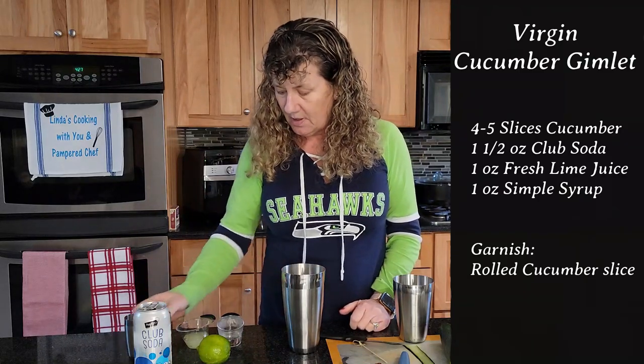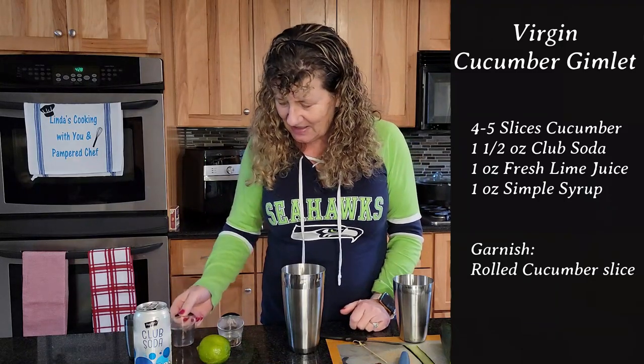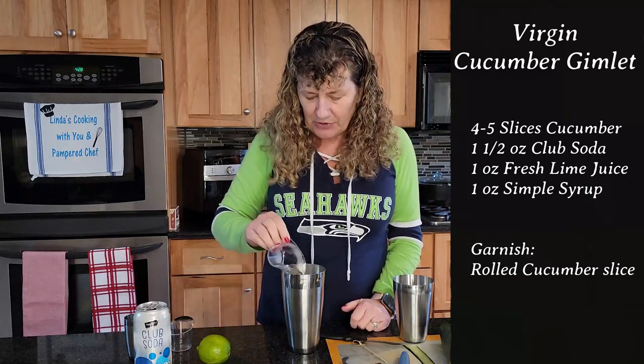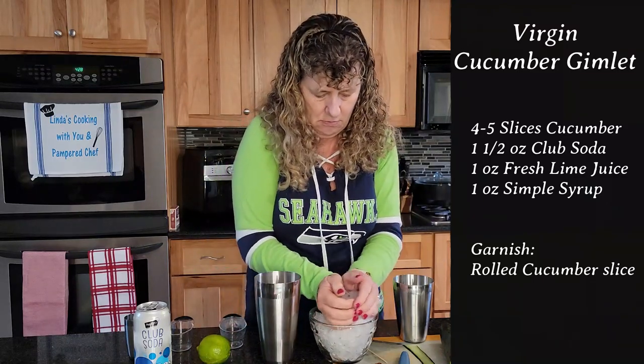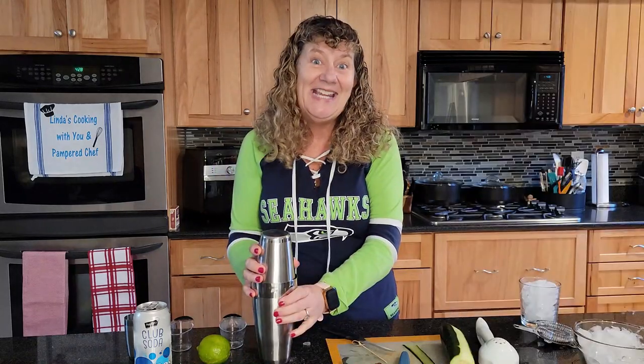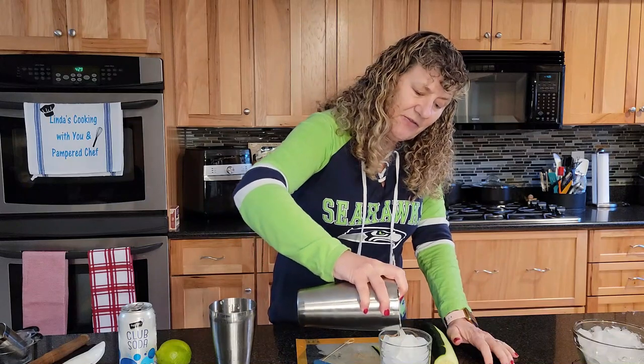Then to the shaker add club soda, freshly squeezed lime juice, and some simple syrup. Then go ahead and add your ice and give it a really good shake. Then strain it over a glass filled with ice.